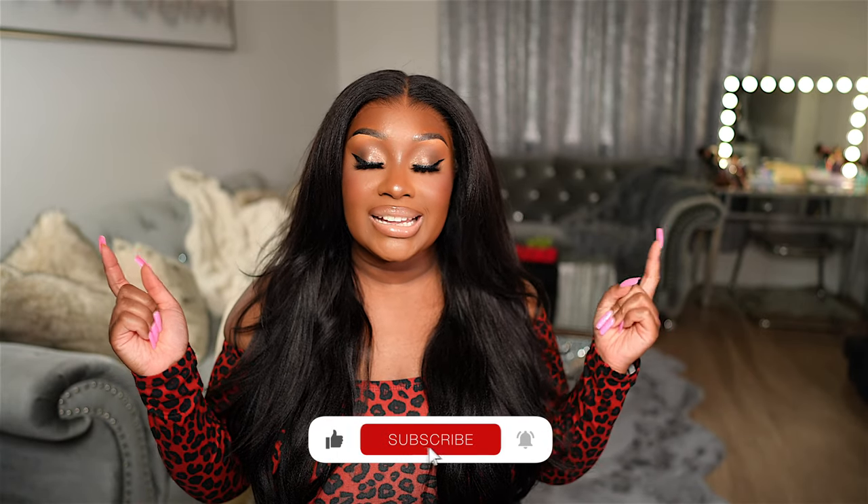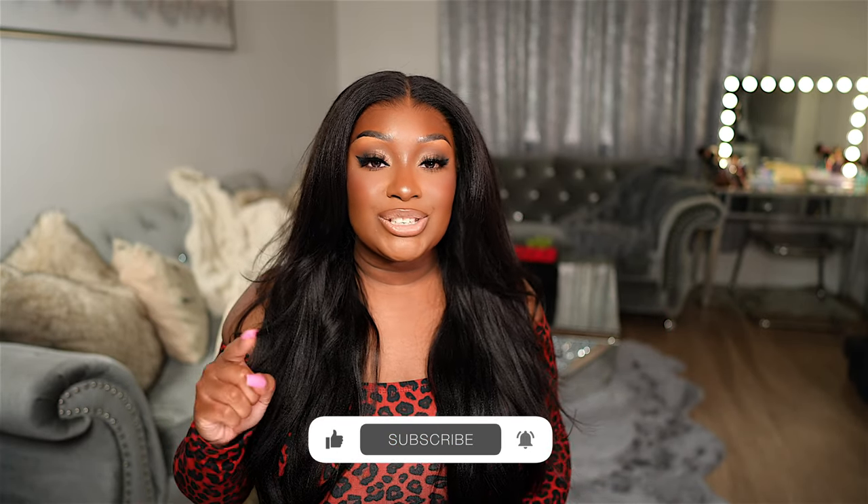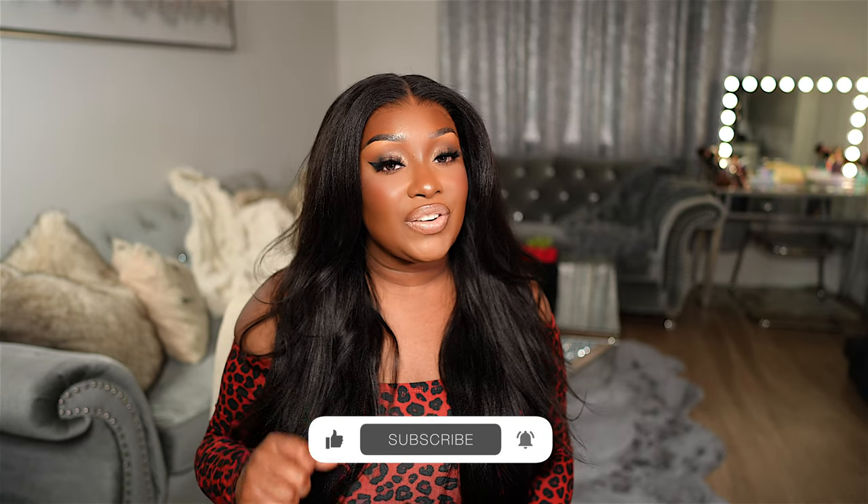If you're not already subscribed to my YouTube channel, go ahead and click that subscribe button down below. Make sure that bell is turned on so you're notified as soon as I post a new video. And if you would like to see how I achieve this blowout on this yaki straight MCAP wig from IC Hair, you know what to do — definitely keep watching.